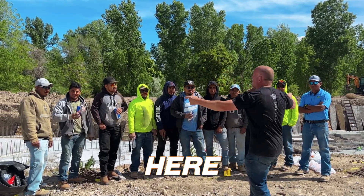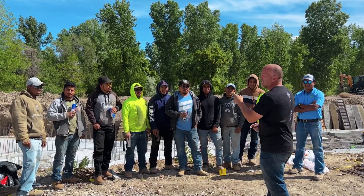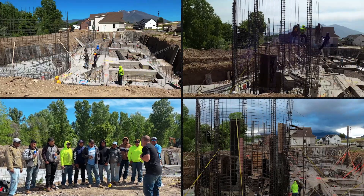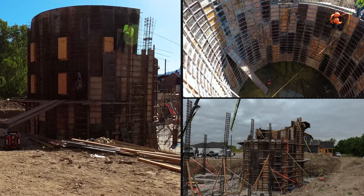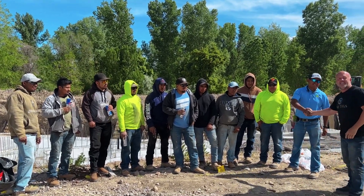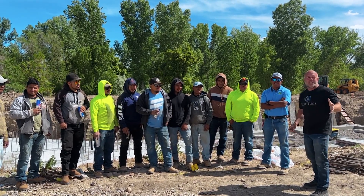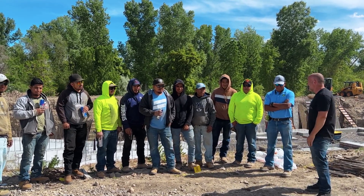All right guys, this is the muscle right here, all the brawn of this project. Right now they're still smiling, they're happy, but by the time we get that wall 24 feet they may beat me up. These guys are an awesome crew, they're absolutely kicking butt. Super excited — this right here is our lead man. All these guys are great, so we're gonna work them to the bone, get them up in the air, stay really safe, and maybe we can talk them all into going swimming when we're all done.